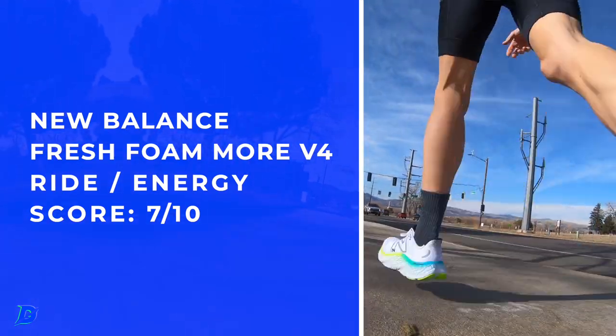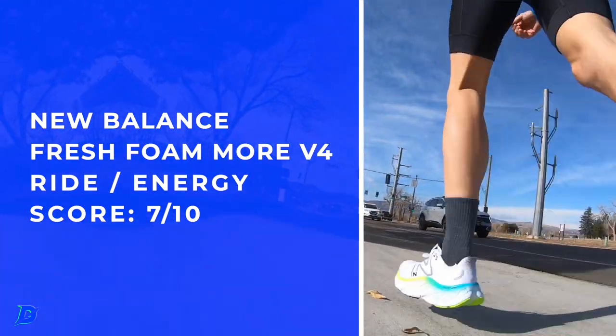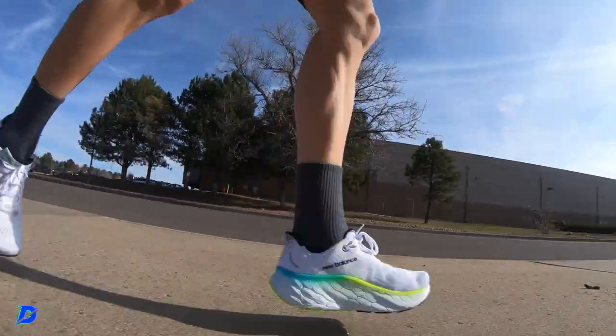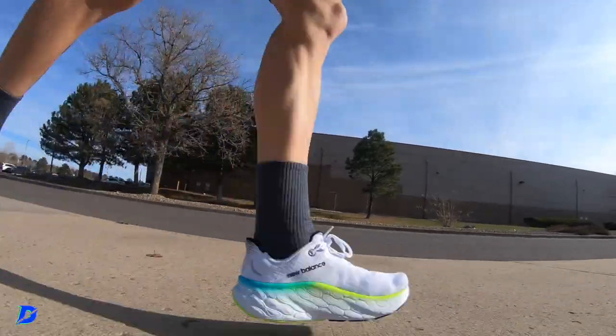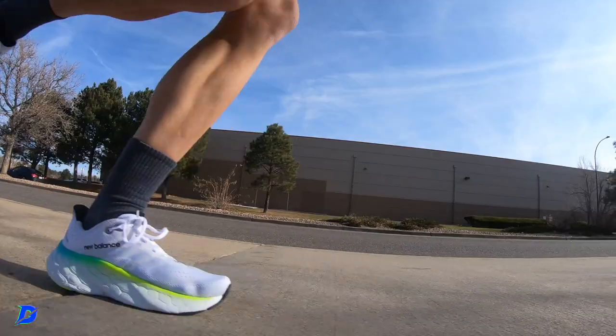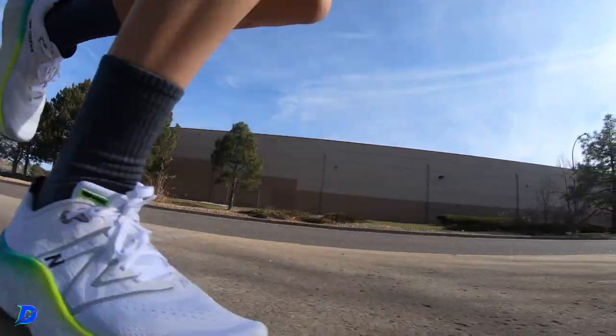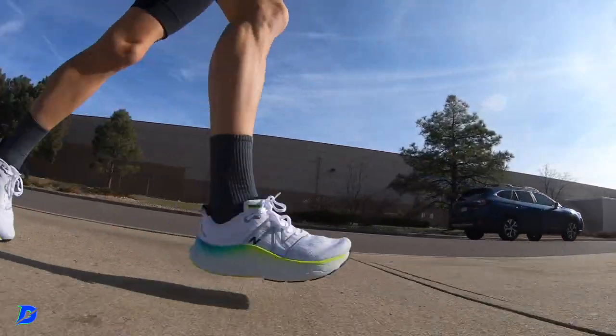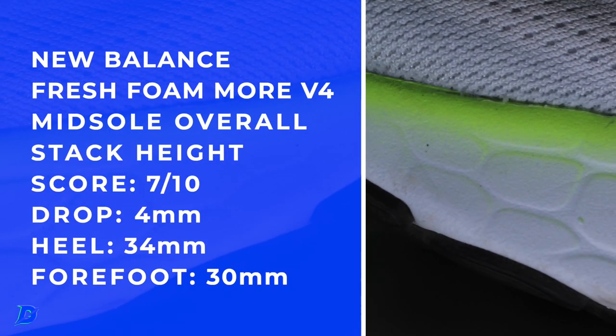Energy return: you're not buying this shoe to go fast. It's a bopping-along, easy day, recovery shoe — maybe a long run if you're just going out for a nice two, two-and-a-half, three hour run and you're not really concerned about pace. That's actually a pretty productive way to approach your long runs: don't overthink the pacing, just go for that two-hour-plus window. There's the ride and energy return.